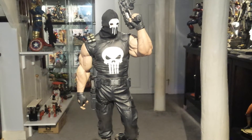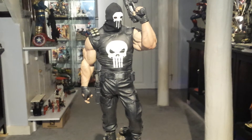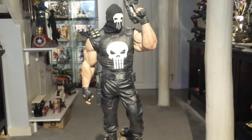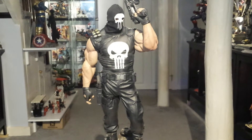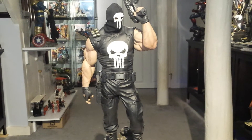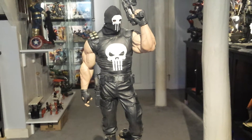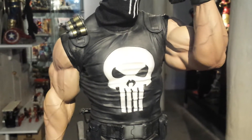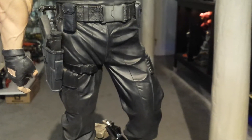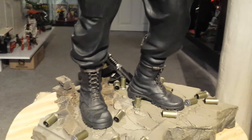My favorite part about this statue, it being a Comiquette and being fully sculpted with no mixed media, is that this is the best representation of the Punisher you can get in any statue, but also the best representation of how to do fully sculpted fabric. The shirt, even though it's all sculpted, looks like a real shirt being pulled, and real pants being pulled, like you'd normally wear them. Extremely realistic — right on the money. You see how the pants pull up into the crotch area as his knee is forward. He's got his laces, which are fully sculpted, wrapped around the boots and everything.